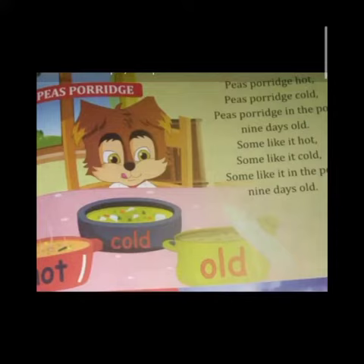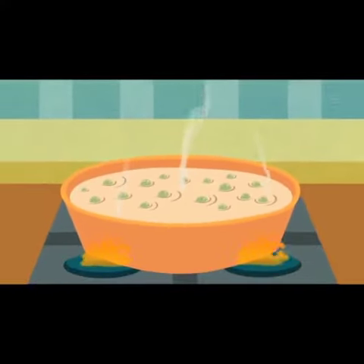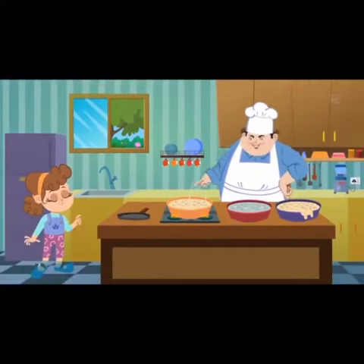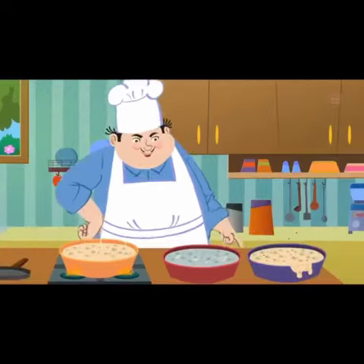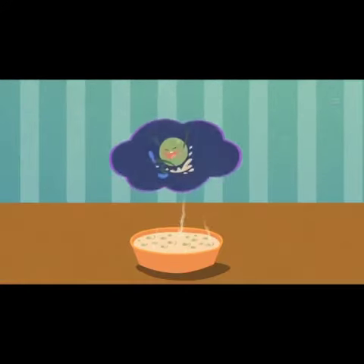So come on, now we will sing and learn the rhyme — repeat it after me: Pease porridge hot, pease porridge cold, pease porridge in the pot, nine days old. Come on, repeat once again: Pease porridge hot, pease porridge cold, pease porridge in the pot.